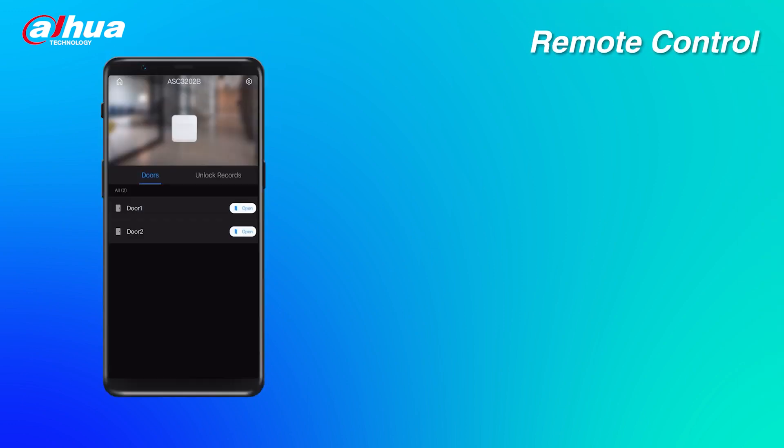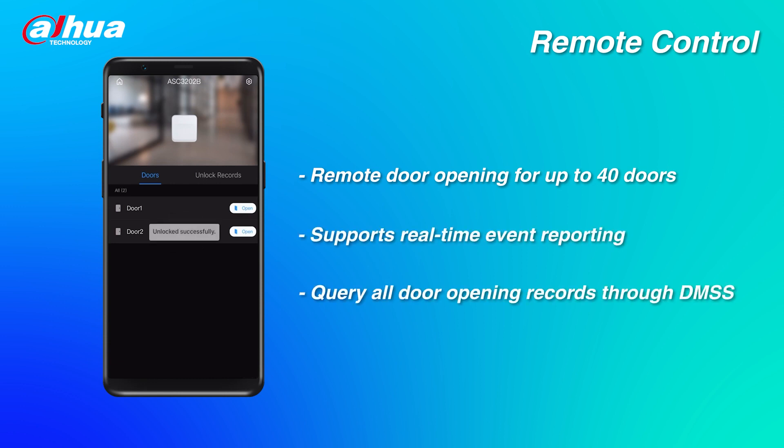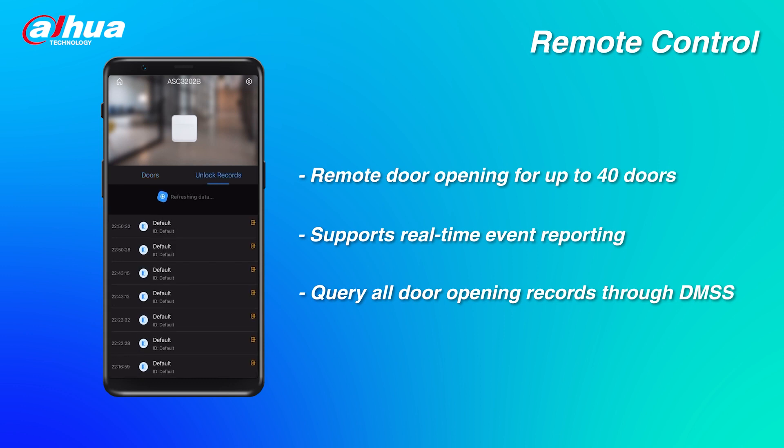Remote Control: the device supports remote door opening for up to 40 doors and real-time event reporting. You can query all door opening records of the device through the DMSS mobile app for easy remote monitoring and access control.